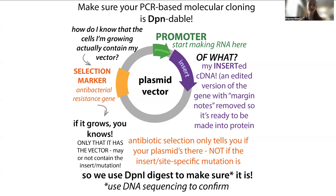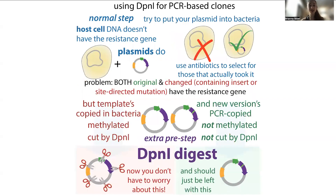In order to make it so that cells don't just take in the parent, but actually have the plasmid you think you've cloned, we can use a DPN1 digest, which takes advantage of differences between how DNA is copied in bacteria and in a test tube.